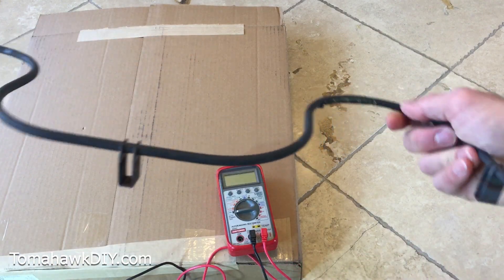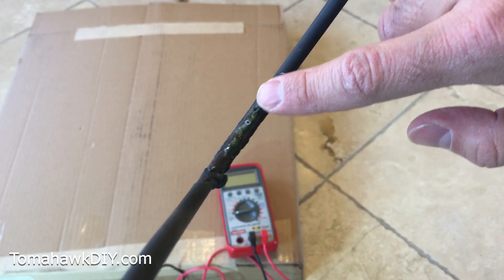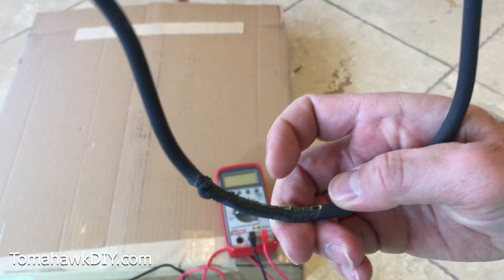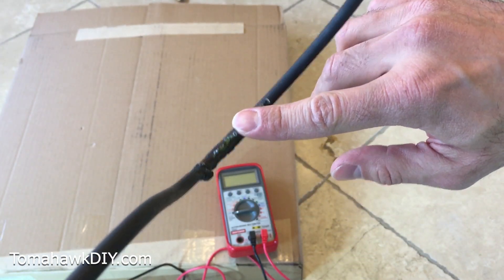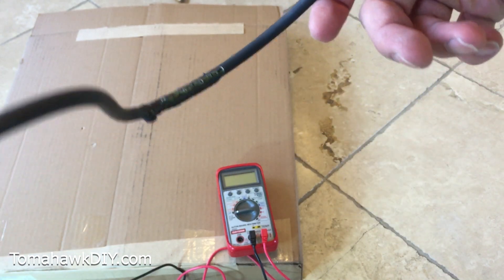So this is the bad one. You can see right here it's got some problems — these holes that have been put into it. Something spilled here, caught on fire, and caused a real mess with this element. Sometimes you'll find they're broken or have other issues, and sometimes you won't necessarily be able to see where the damage is.